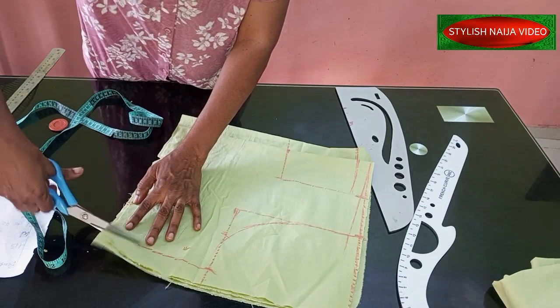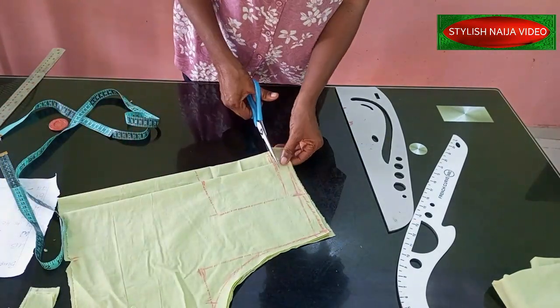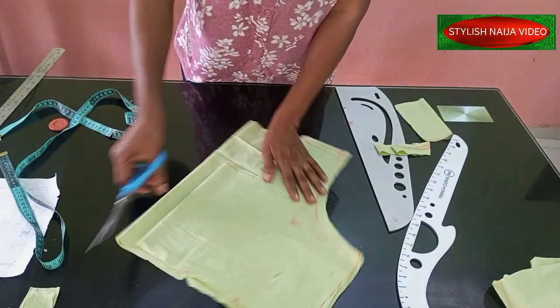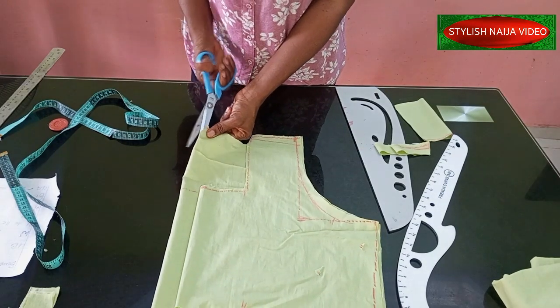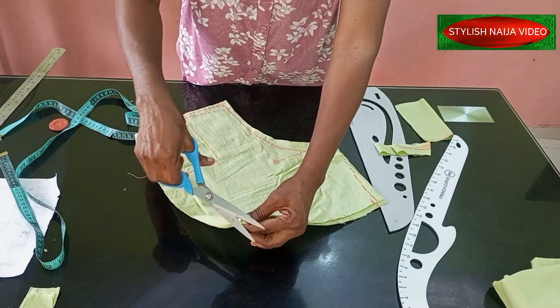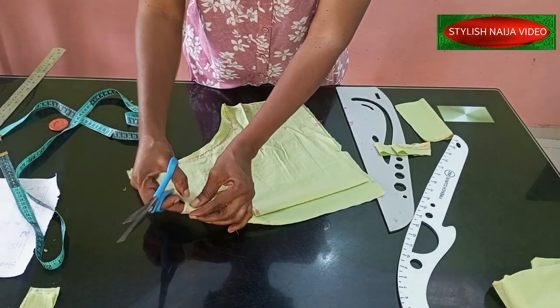I've marked everything out — it's simple and easy. We're going to cut that right now. Next I'll cut out my lining and then sew and turn it.